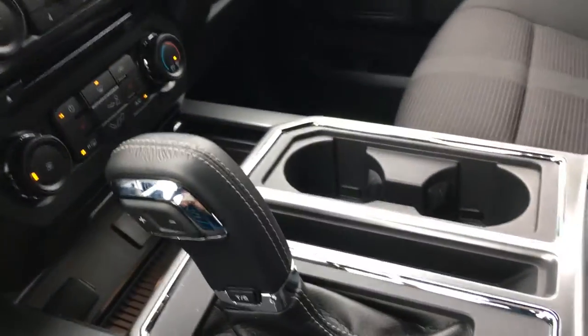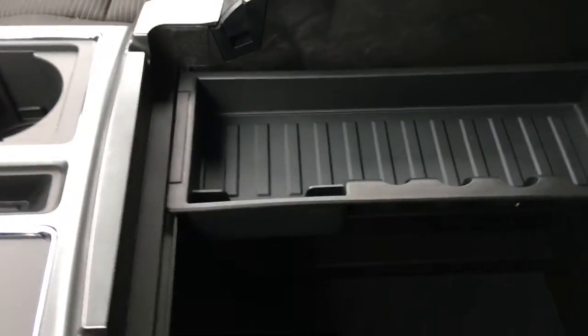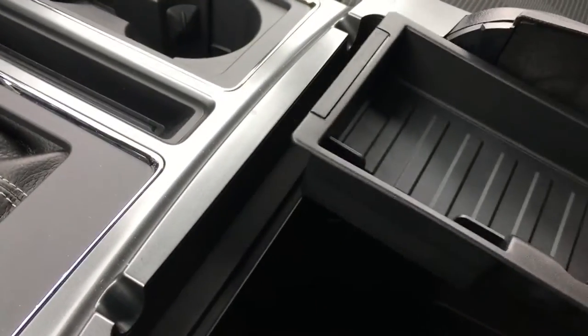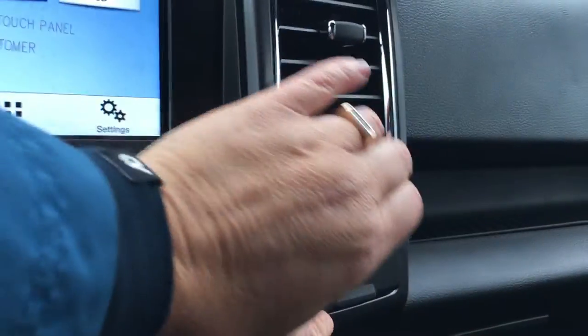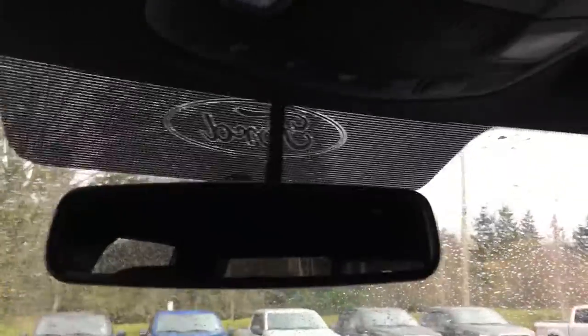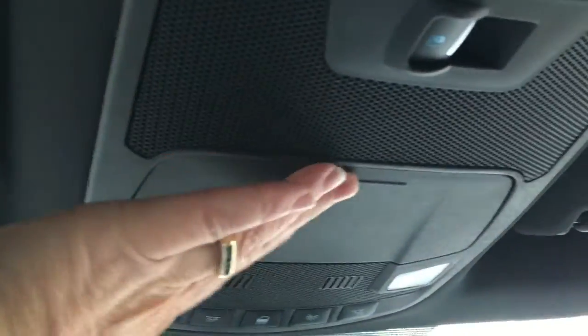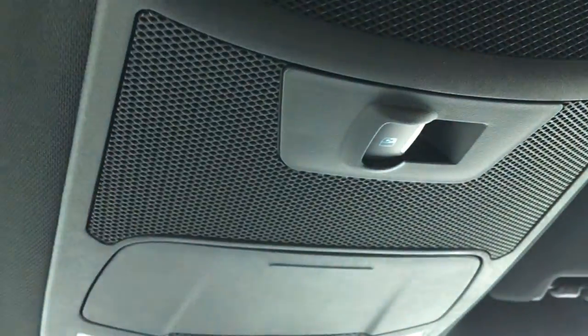You have your automatic shifter and some more storage with cup holders. Your armrest is also a console, and inside you have two levels — you can take this tray out, and you can see there's a power outlet down there as well. You also have a 12-volt and a 110 outlet located here. A locking glove compartment off to the right, an auto-dimming rearview mirror, and your lighting controls are located here. Your sunglass holder is here, and that is the button for the sliding back window.